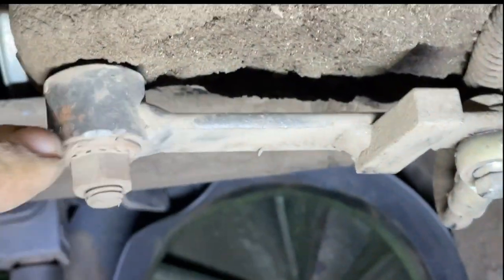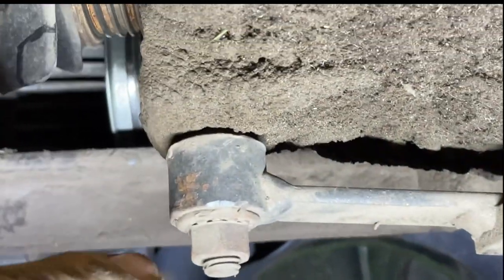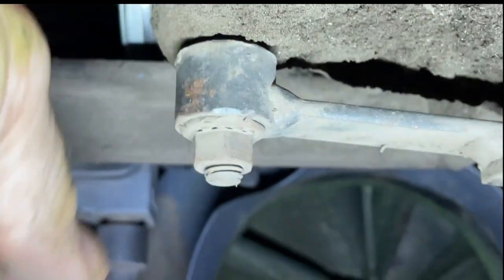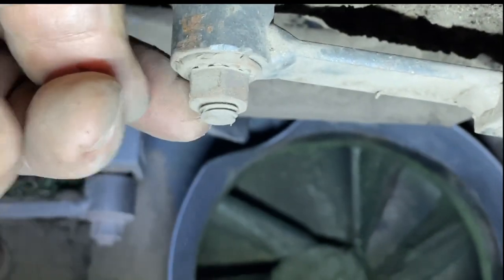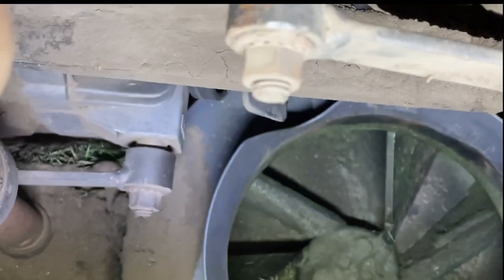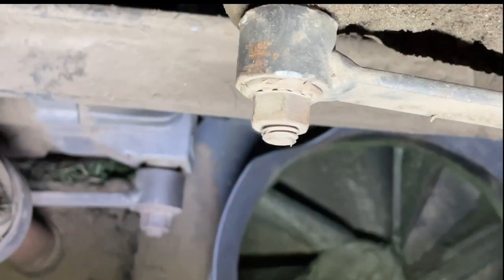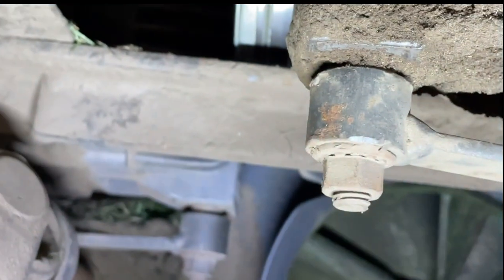This is the linkage I showed you on the other side — I'm just going to disconnect it right here. It's just got a tapered shaft, I believe this is a 15 millimeter. I'm going to loosen that and then pop this right off. Just take a little pry bar to pop it off — it shouldn't be too hard — and then we'll be able to take it out from the top.